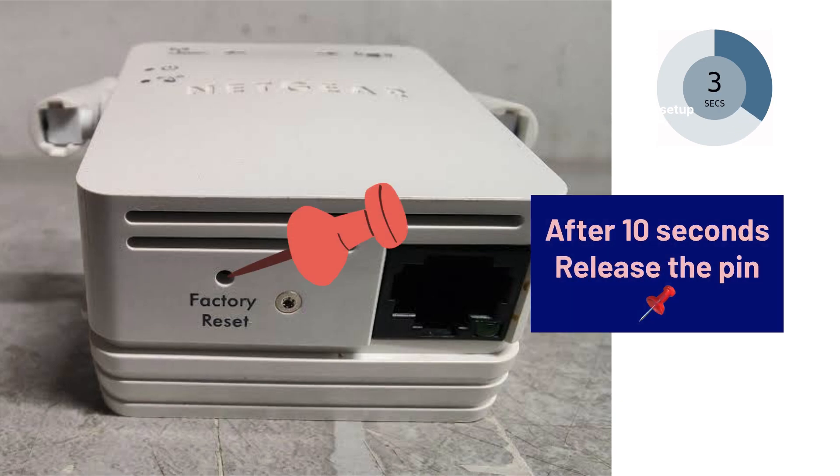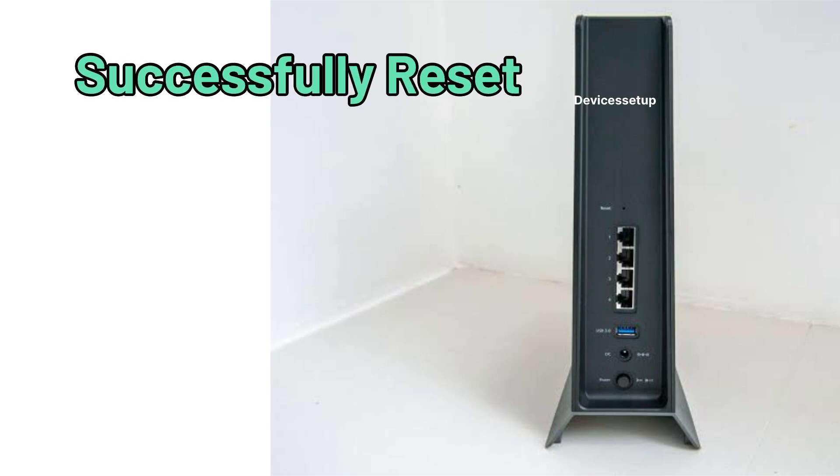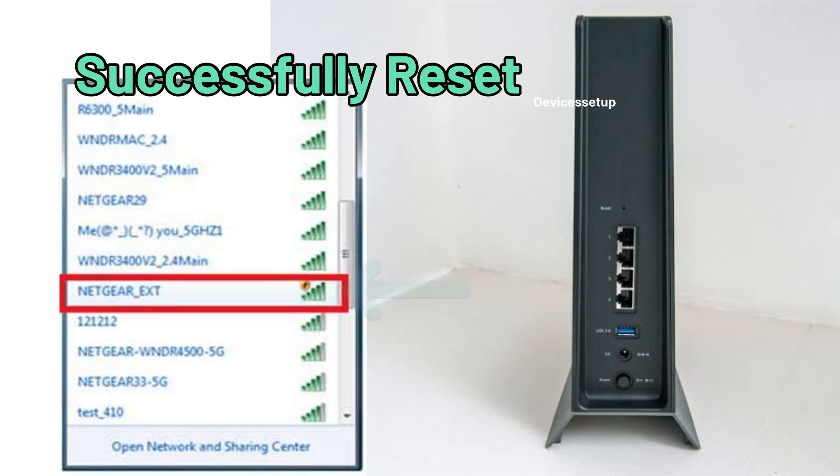After 10 seconds, release the pin and let the extender reboot. The extender will be successfully reset when you see the NetCare_ext SSID showing up in your Wi-Fi list.